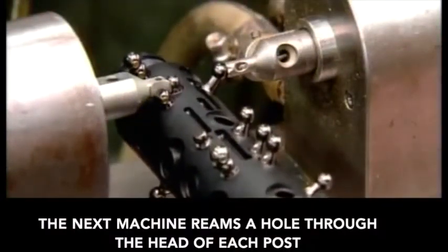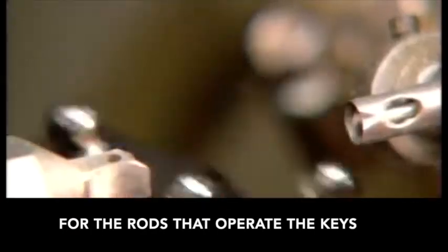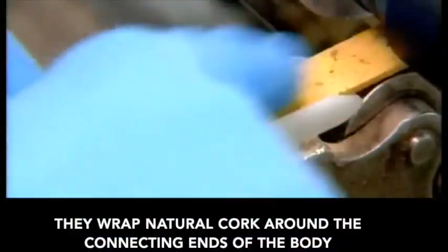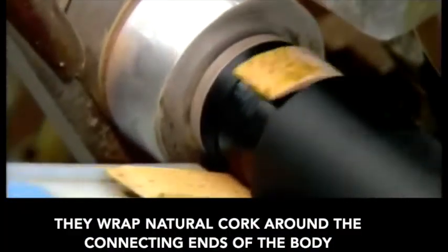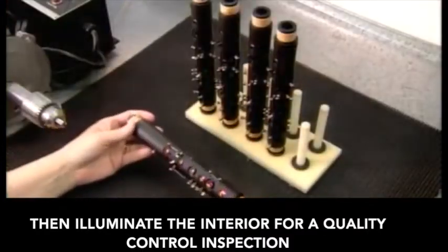The next machine reams a hole through the head of each post for the rods that operate the keys. They wrap natural cork around the connecting ends of the body, then illuminate the interior for a quality control inspection.